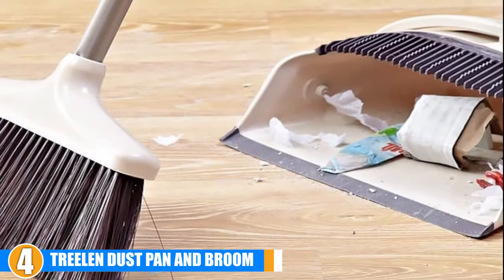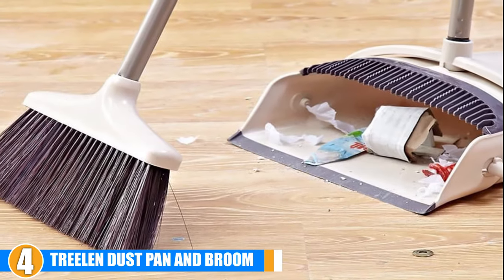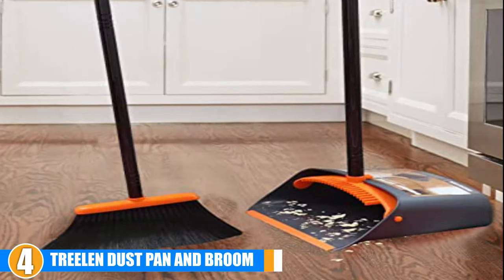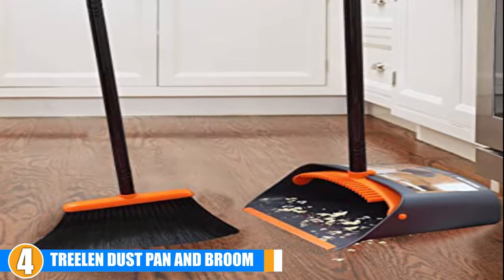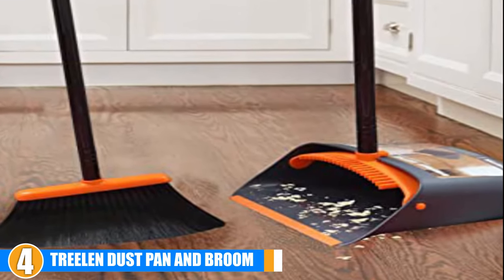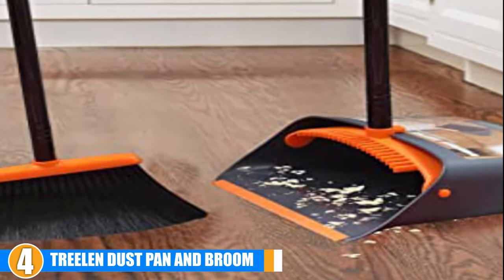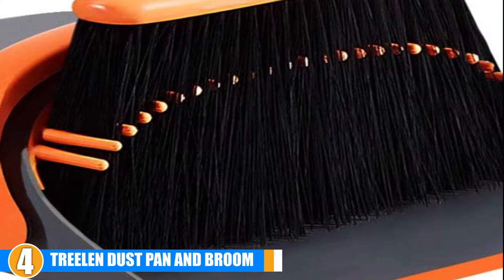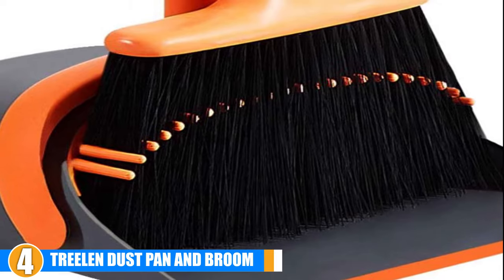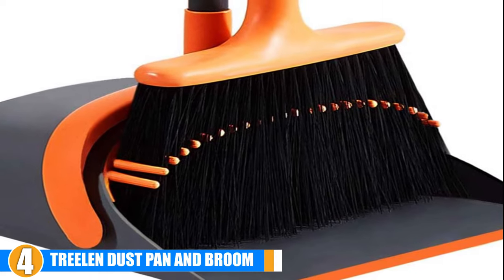Users of this dustpan and broom love how easy it is to use and that it prevents any unnecessary bending over when sweeping up. People with mobility issues or joint problems found this set especially useful as it allowed them the freedom to clean up by themselves without risking injury. Users were also fond of how well the broom and dustpan became compact for good storage. Some users found that the flexible lip of the dustpan didn't work as well as they had hoped, but overall this was considered a very minor problem.